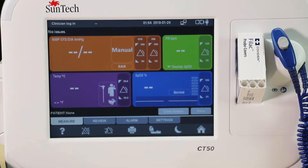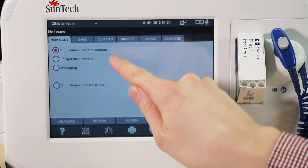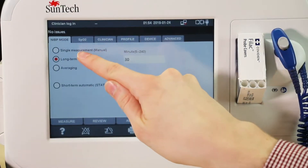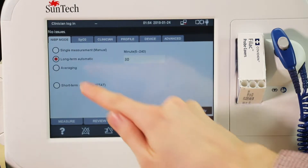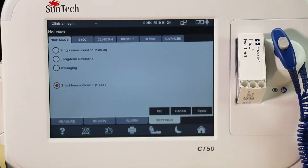The Suntec CT50 monitor can perform in either single, long-term, or average blood pressure mode. Single BP mode is used to take only one measurement. Long-term or continuous BP mode will measure at intervals for a set time. Averaging BP will take a number of measurements and average them together. Stat mode will continually take BP measurements until you press the blood pressure icon.